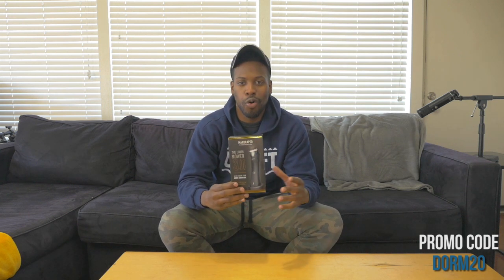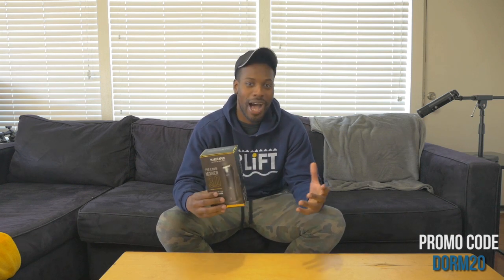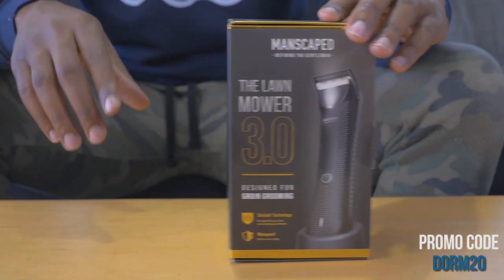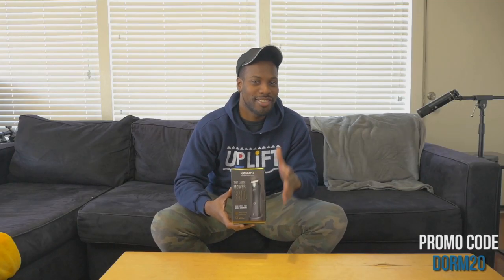Beautiful packaging — gold and black trim, real regal, real boss-like. We got beautiful packaging right here on the front: the Lawnmower 3.0, designed for groin grooming. Groin grooming has a nice ring to it because it's two G's — groin and grooming — and they go well together.